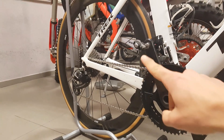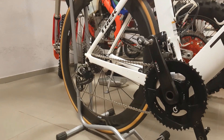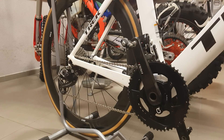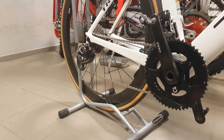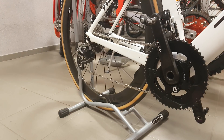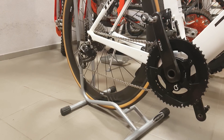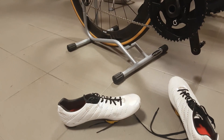I bought my pedals last November and went for the Zero Titanium model for the road bike and the Aero Titanium model for my time trial bike. At that time there wasn't really an option to buy the Zeros with the aero cleats, so I bought them separately to serve both of my shoes.